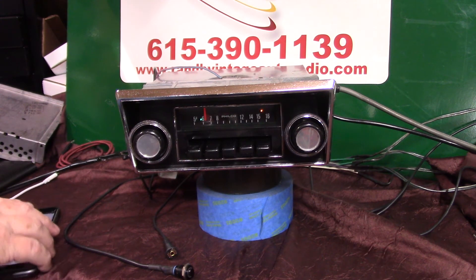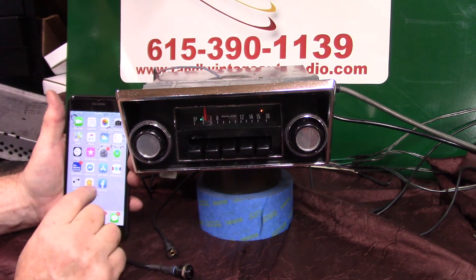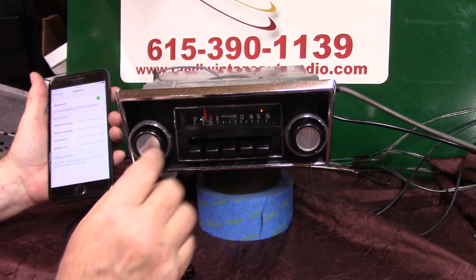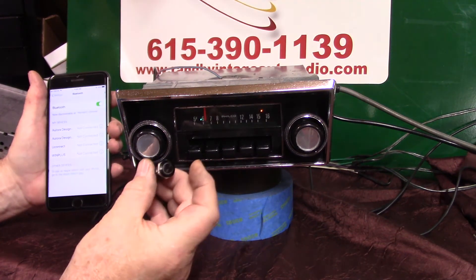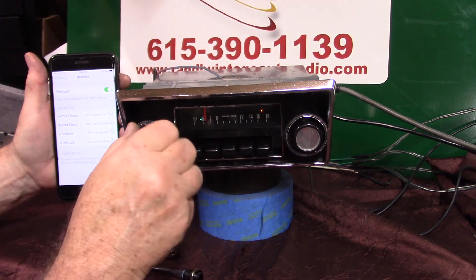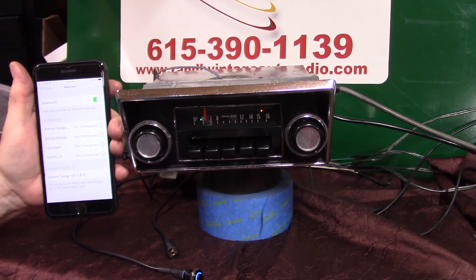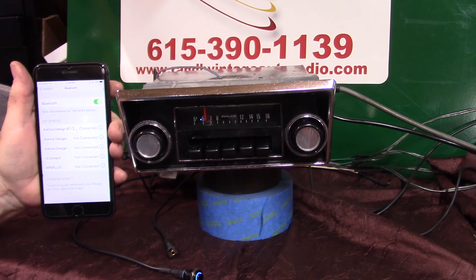Now we're going to run our Bluetooth. There are two ways to pair it up. Let's go to Bluetooth settings and bring up our Bluetooth. You can turn the volume up twice with the radio on — she'll come on and say ready to pair — or you can hold this push button down. Let's do it with the volume knob. We're going to pair up. Bluetooth ready to pair. Showed up on her phone — all you've got to do is tap on it. She'll tell you when it's done. Pairing completed. Bluetooth connected.